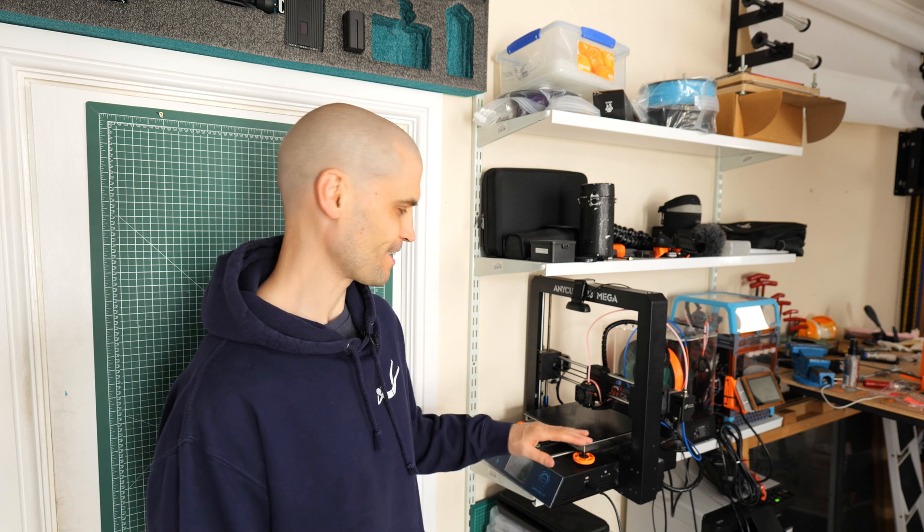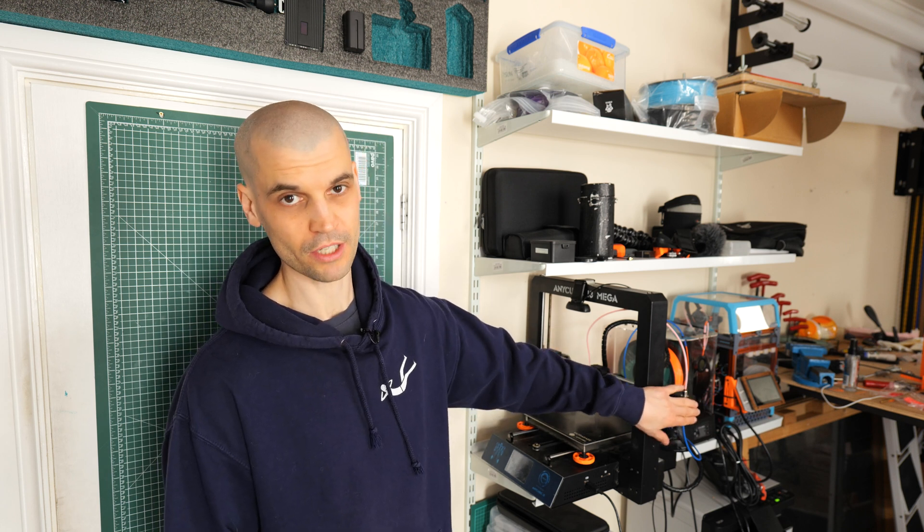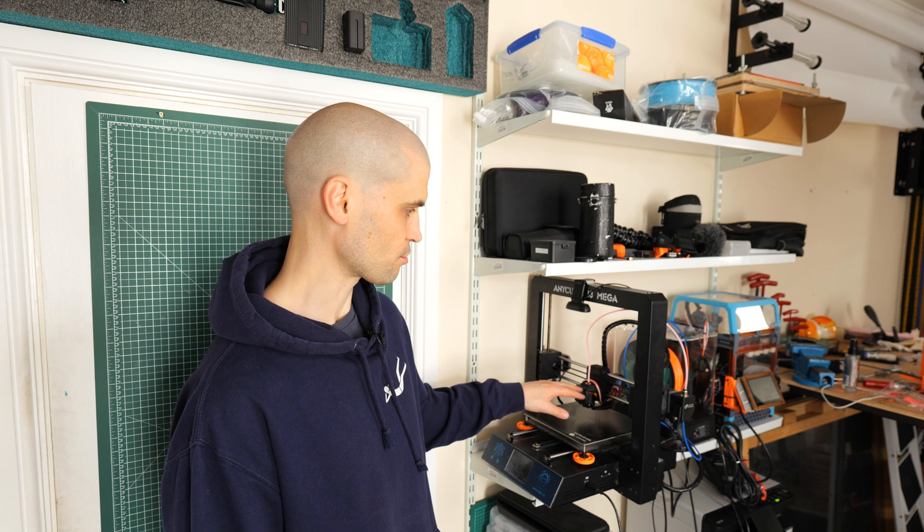The i3 Mega has been my workhorse for many years — I kind of feel like it's reaching the end of its life, but I'll probably do just a few more upgrades. I'll probably change the controller board so I can start using Klipper, get better drivers, and make the motors more quiet because this thing is still pretty loud. I've already upgraded to a BMG extruder, which is a very good extruder for this system. I was thinking of getting a BL Touch as well, but I honestly don't really have any issues with leveling.